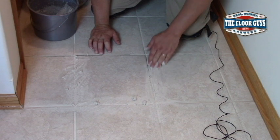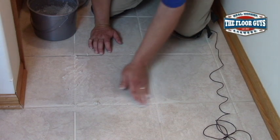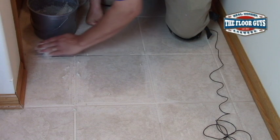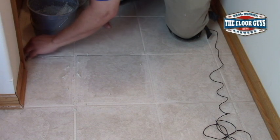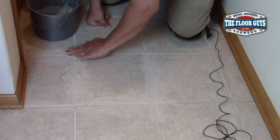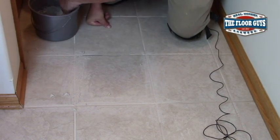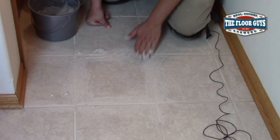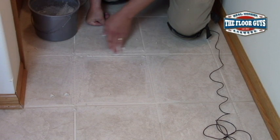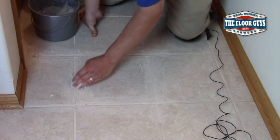These homeowners happen to have the same exact color grout that was used when they built this house, so we got lucky with that one. A lot of people, when they do these repairs, they repair it to the dirty grout — they get the color chart and they match it up to the dirty grout. I never suggest that. Clean your grout first, know what color it is, and then match your grout to that. You can also go into a closet or the pantry to find where it's at least a little cleaner.